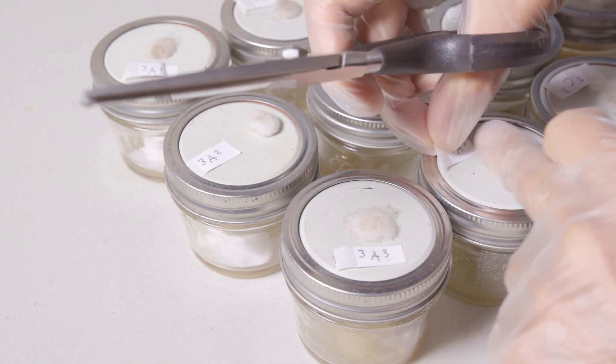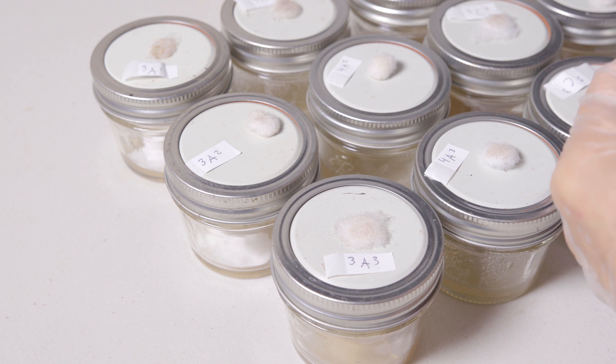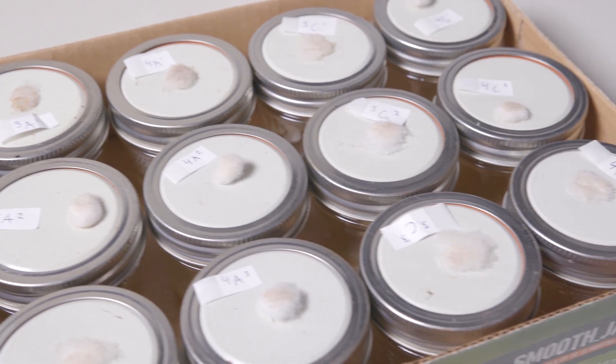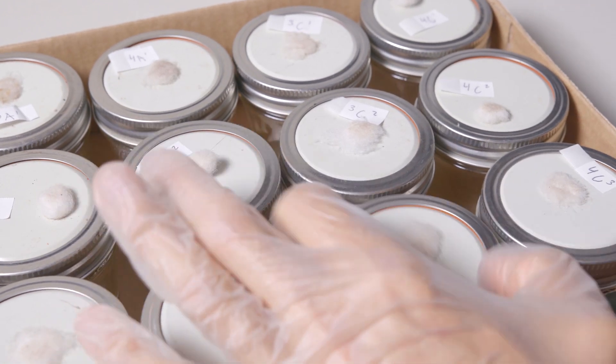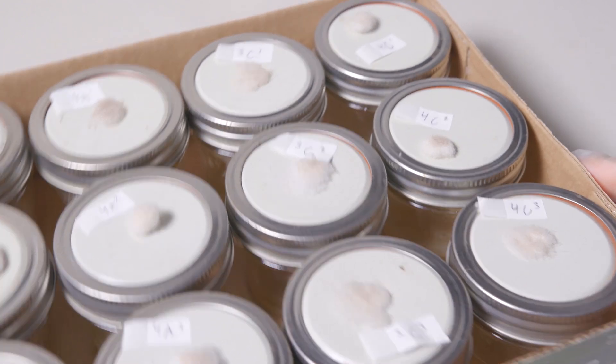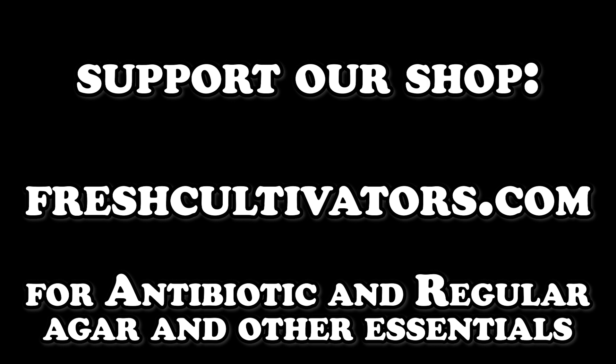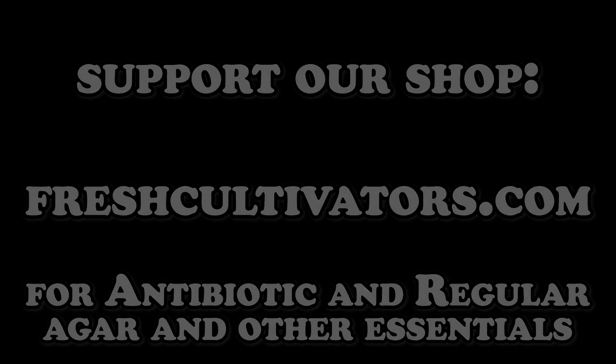All we've got to do now is label our plates and we're good to go. This video is done. We've got one more video — I know I said two, but we're going to make a third one. Plot twist: this is a trilogy. The next one's going to be very quick and simple — we're going to get these isolates into agar slants, so stay tuned for that. Consider supporting our shop at freshcultivators.com for all your mycology needs. Your contributions are greatly appreciated. Thank you so much, much love, and we'll catch you in the next one.